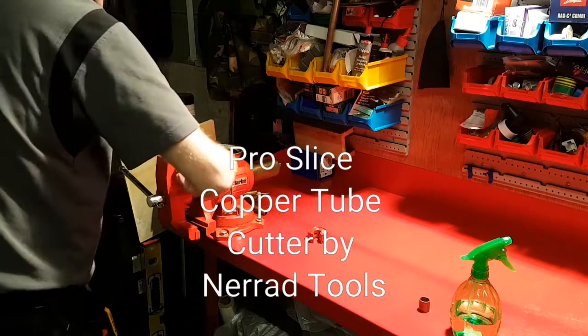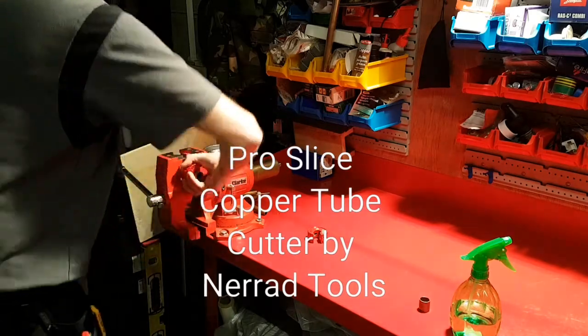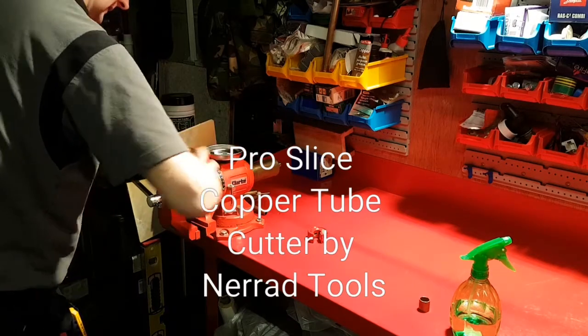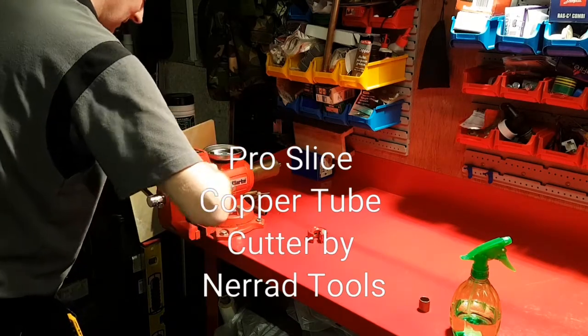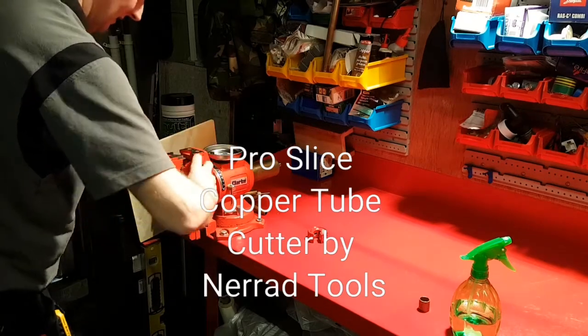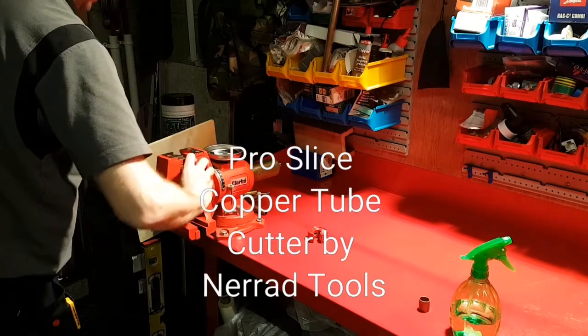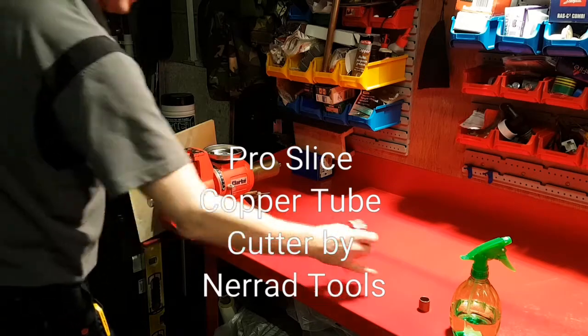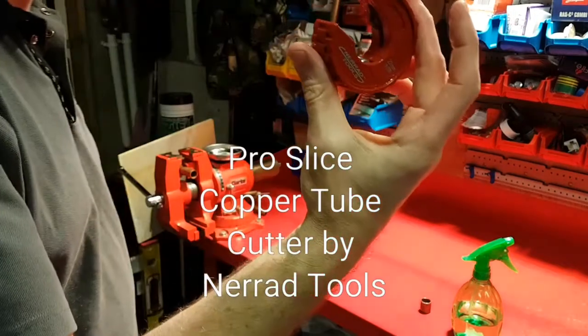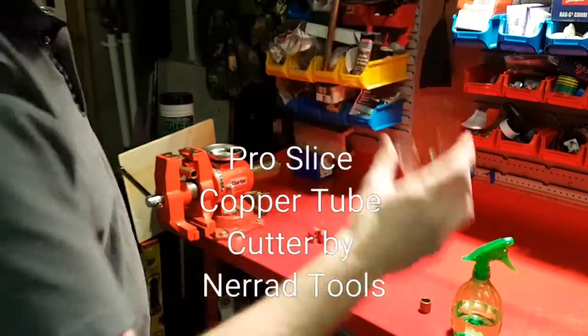Really happy with it — it bites straight in. Even without a glove you can do it fairly easily. Twist, twist, twist, twist. Those new wheels are definitely making a difference, really definitely making a difference in terms of cutting.